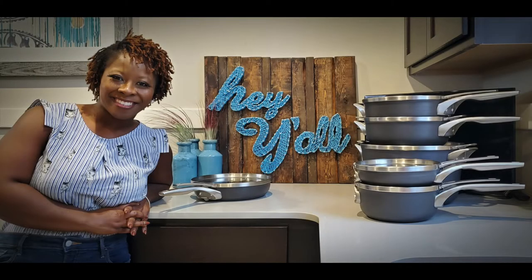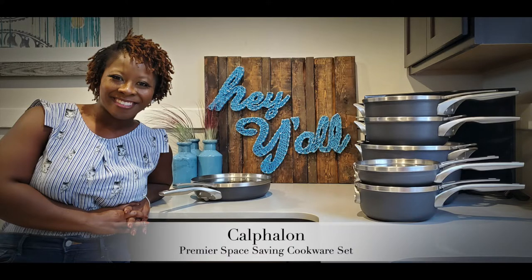Well hey friend, how you doing? Listen, I want to tell you about this cookware that I am crazy about, and that's the Calphalon Premier Space Saving Cookware. So if you want to hear all of the reasons why I absolutely love, love using this set of pots and pans, stay tuned.